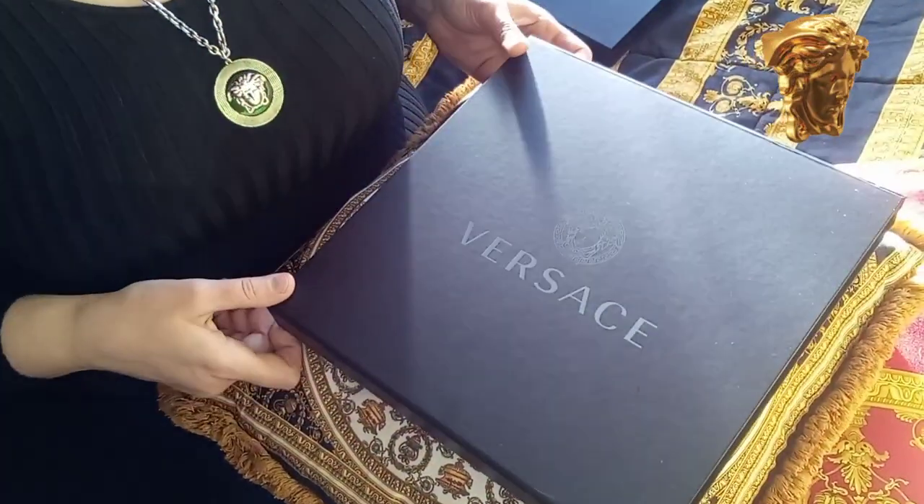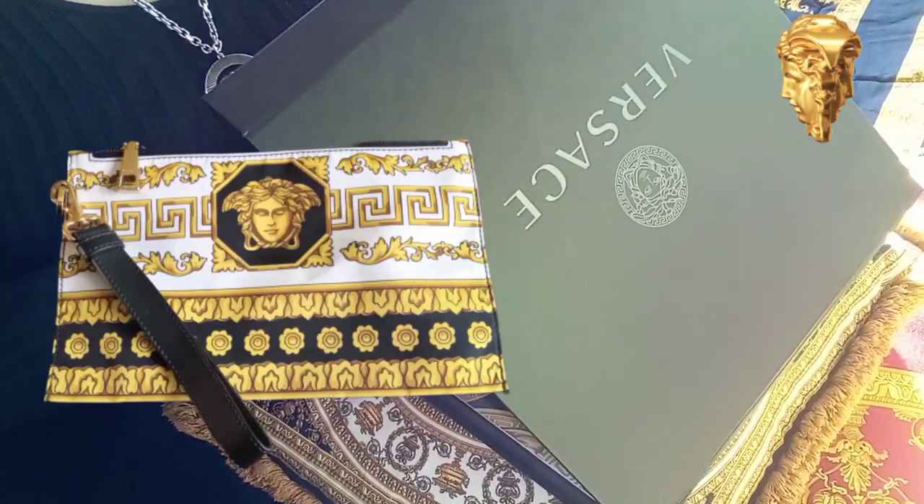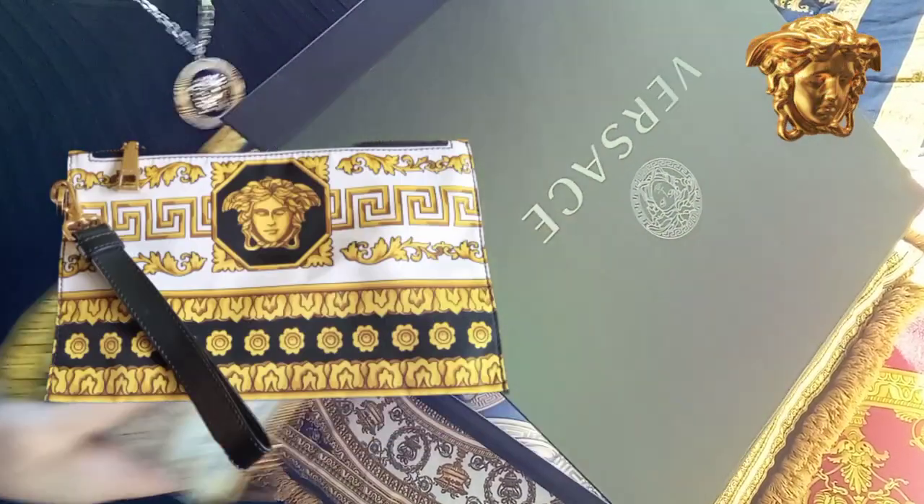Hello everyone, today I'm doing a short video about my Vanityan print pouch. Let me show you.